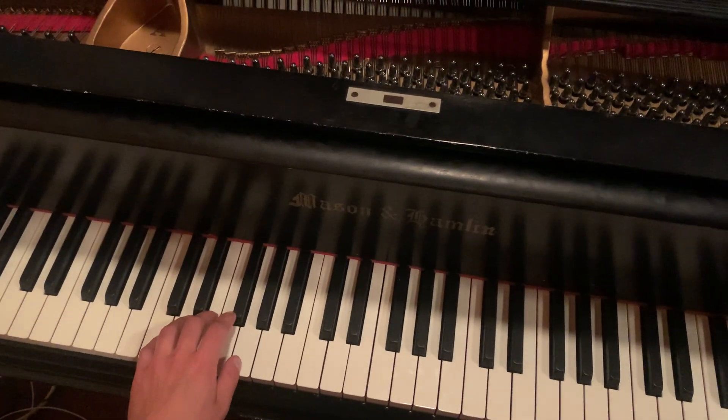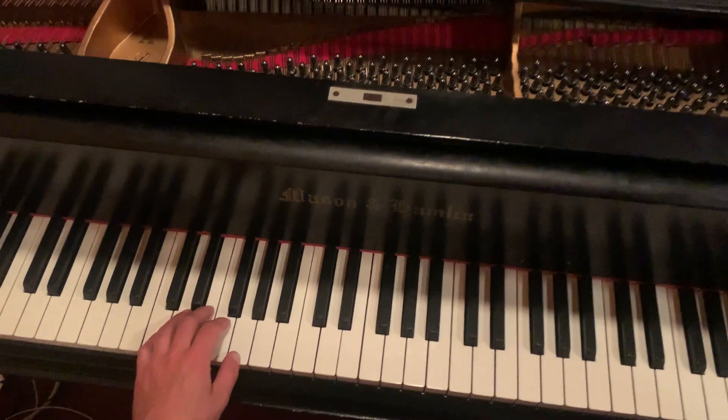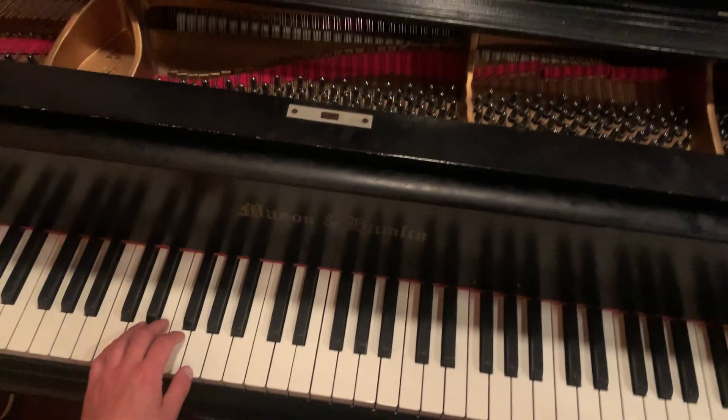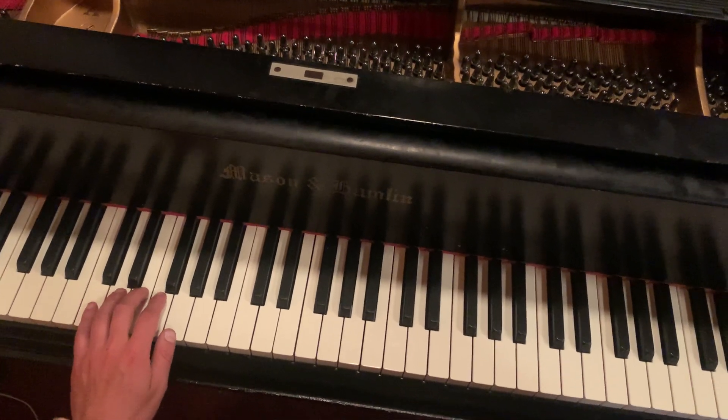Okay, so this is for the blues and this is just going to be the basic pattern that you're going to be learning. We'll start with the left hand first.